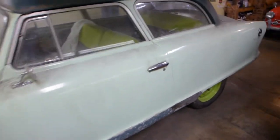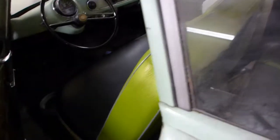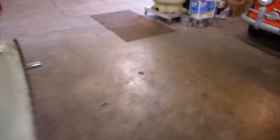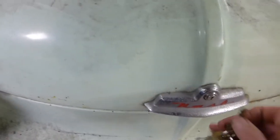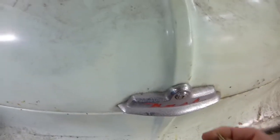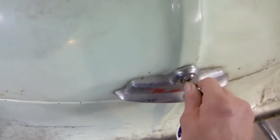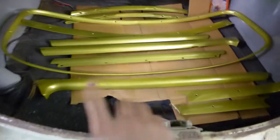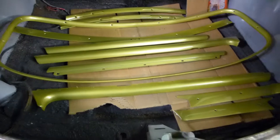I should show you something else too while I've got it here. I did the interior candy apple a little while ago. I'm gonna grab the keys. I took all the trim from around the windows and redid it all. So if you look in there, that's what I wanted to show you — these are all the trim pieces that go in the Nash.